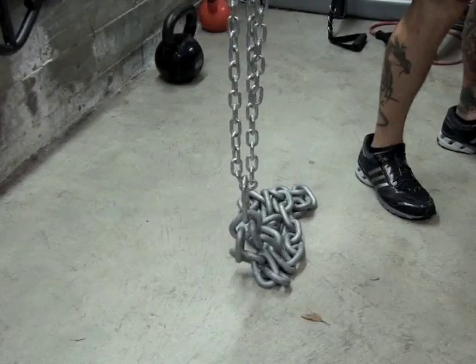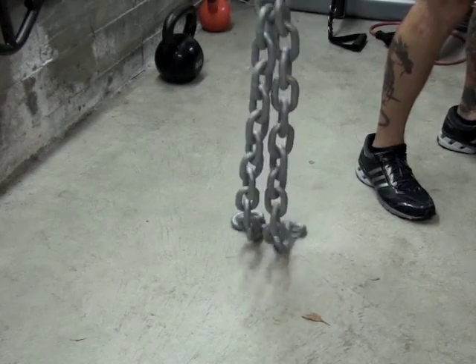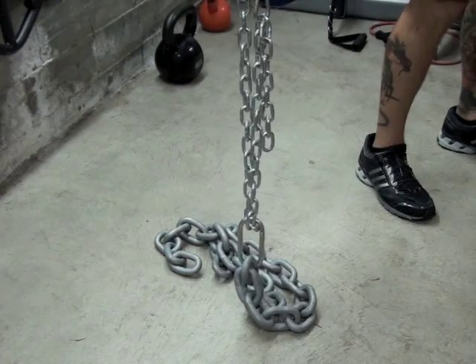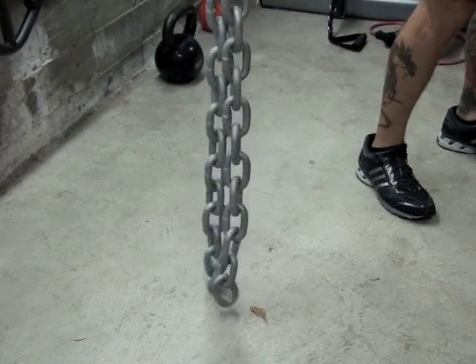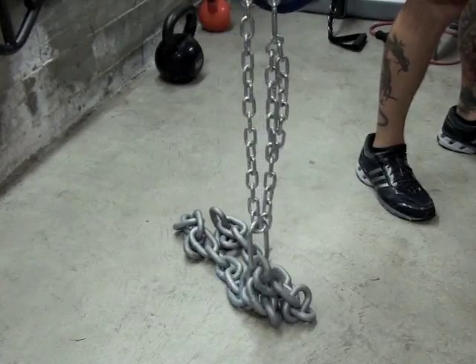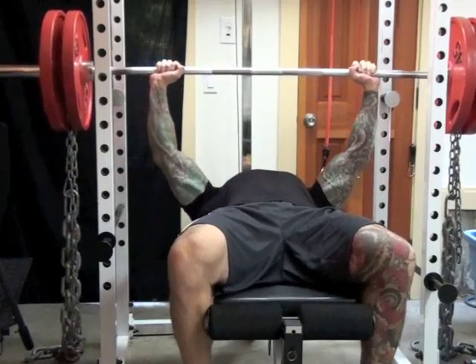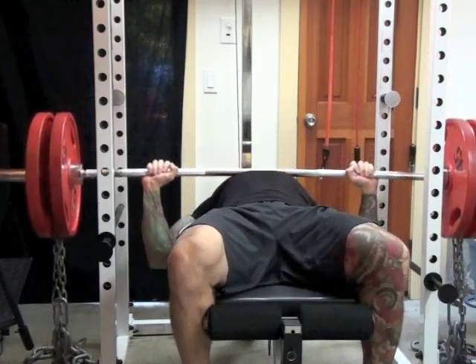With chains, this happens due to the fact that as you lift the chains from the floor link by link, the weight that they provide increases. Using chains with free weights such as a loaded barbell has been shown in numerous studies to increase strength and power better than using typical free weights alone.